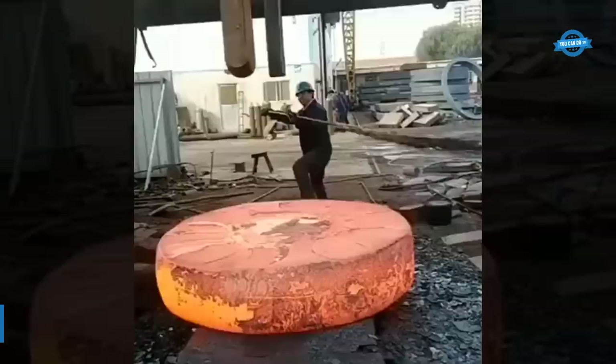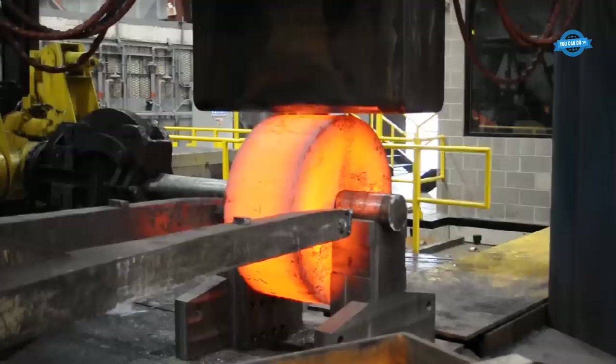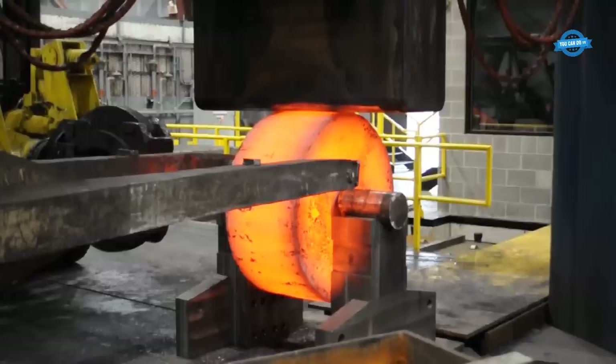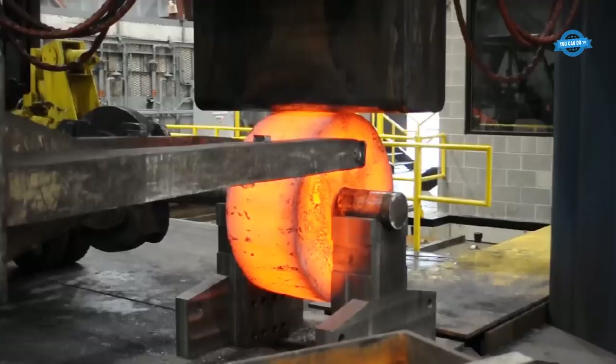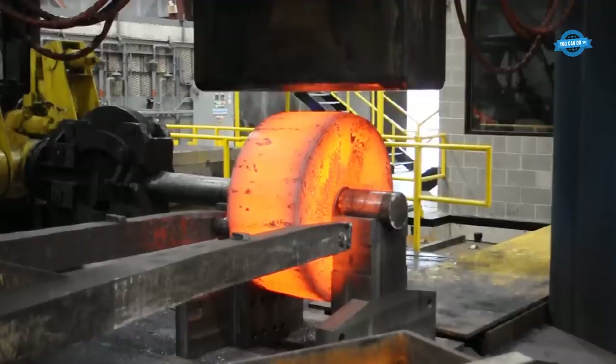The heavy forging industry is a cornerstone of manufacturing, providing essential components for various sectors, including aerospace, automotive, energy, and defense. It relies heavily on sophisticated machinery and equipment to transform massive metal ingots into precision-engineered parts. The role of heavy machinery in this industry is pivotal, both in terms of production efficiency and the ability to meet stringent quality requirements.